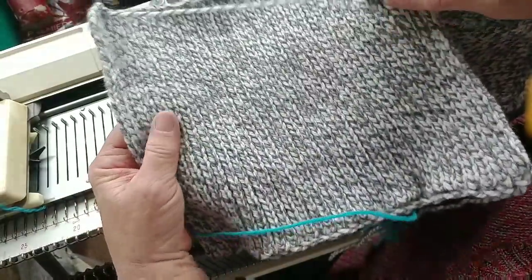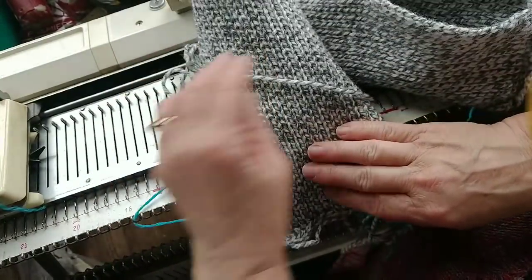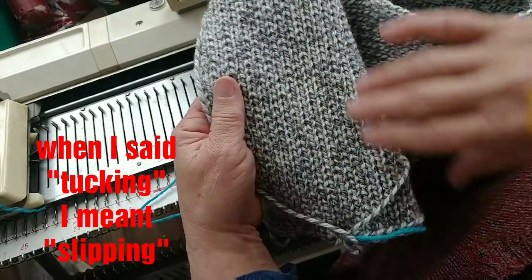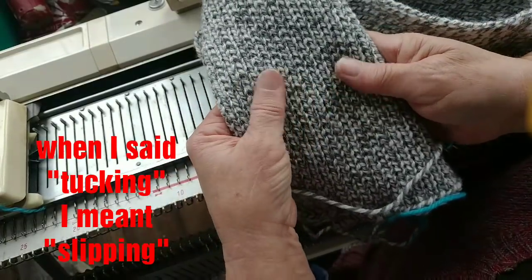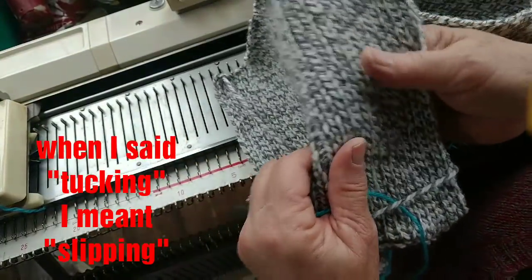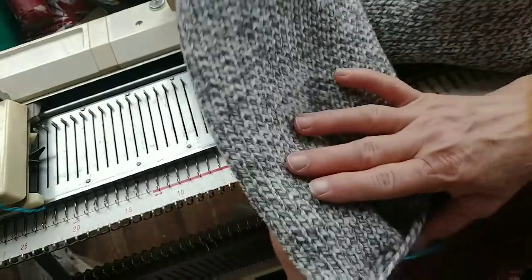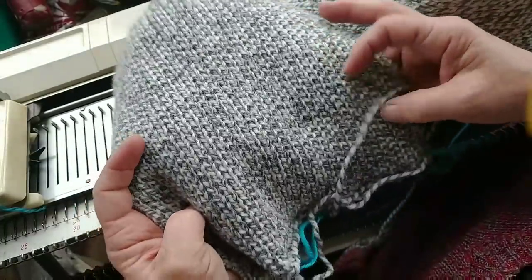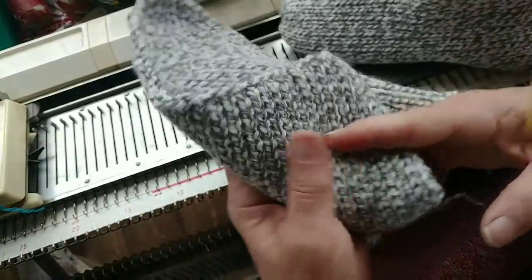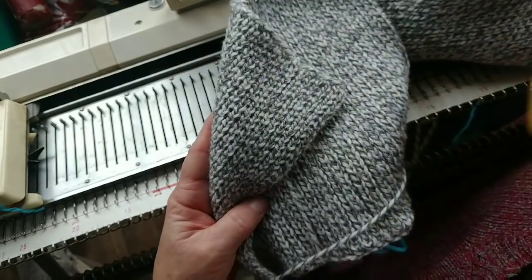Here is the fabric itself. If you take a good look, you will see that there are two different sides. Either one can be the right side, but the one where the tucking occurred is going to be more textured and the other side is going to be smoother. I've got the smooth side out, but it's a judgment call — you could decide on either one. They're not so terribly different if you needed, say, a purse flap or a collar lapel to reverse. This would be a good jacket fabric.